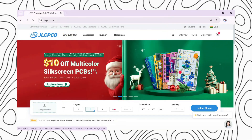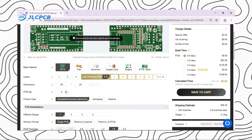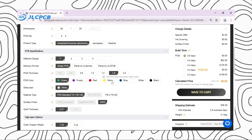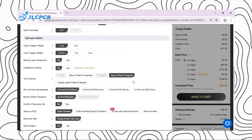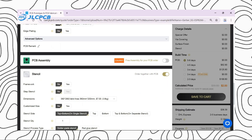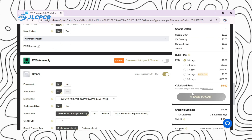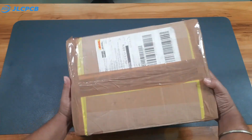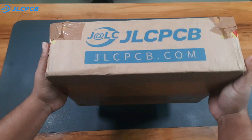They also offer multi-color silkscreen PCBs where you get 10 dollars off. Ordering is super simple: upload your Gerber file, choose your PCB quantity, and select your favorite PCB color. Keep the default settings as they are, and if you need a stencil just click the stencil option and add it to your cart. It takes roughly one to two weeks for the parcel to arrive — I received mine in just seven days.